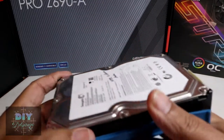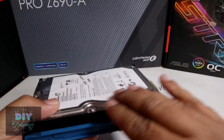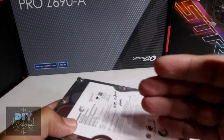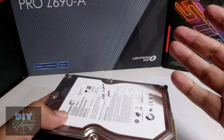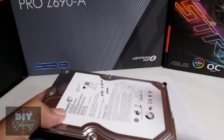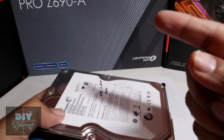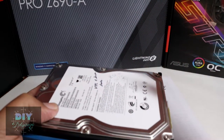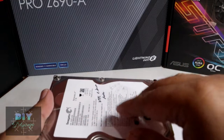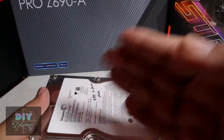So in the 1980s, this is what came about — these are hard disk drives. If you don't know how they work, there are magnetic platters inside, and there are heads that move back and forth while the platter spins. It's very similar to a record player moving its needle on vinyl.